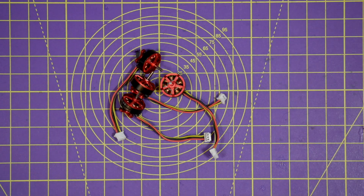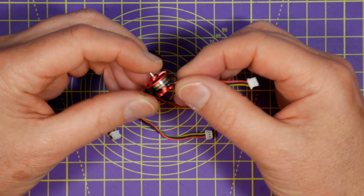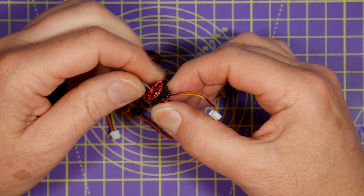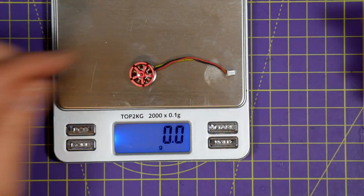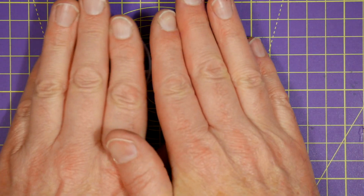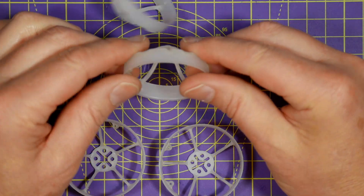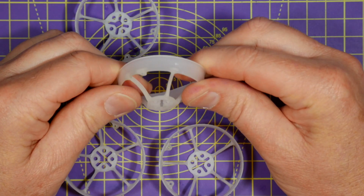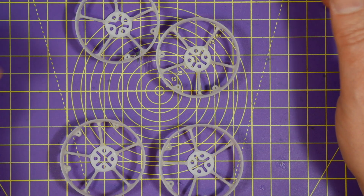The motors are D1103 11000KV from Full Speed. These have been used on several popular package builds, they weigh less than 3.5g each and I know they perform really well. I had these props sitting on the shelf — I think they're spares from a Full Speed Tiny Leader. There are loads of cheap props around these days so just take your pick, but make sure you get ones that are reasonably flexible and not brittle so they don't break.